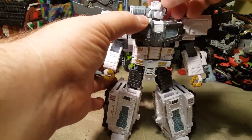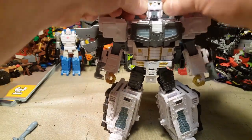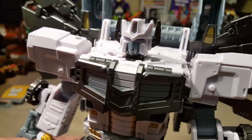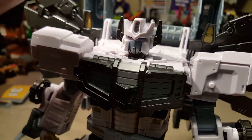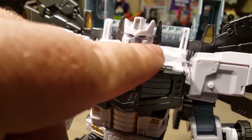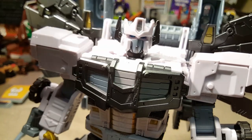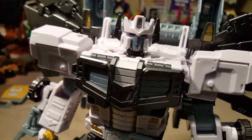He's got full rotation of the head. His little horn things do not move. His head does look a little bit reminiscent of Optimus Prime, except I'm assuming the Galaxy Upgrade Prime does not have the spikes on the side of the head. Unfortunately I don't have Galaxy Upgrade Prime so I can't compare the two.